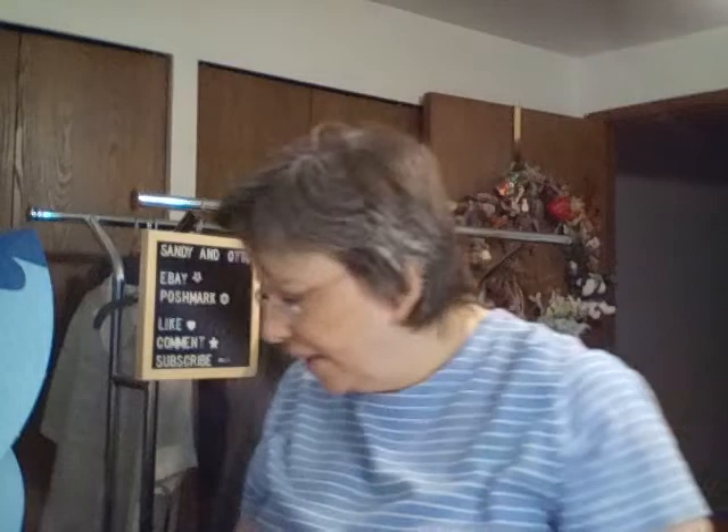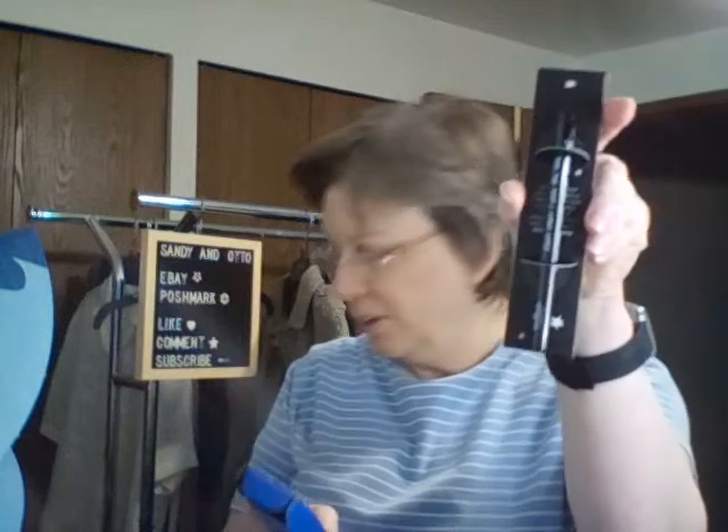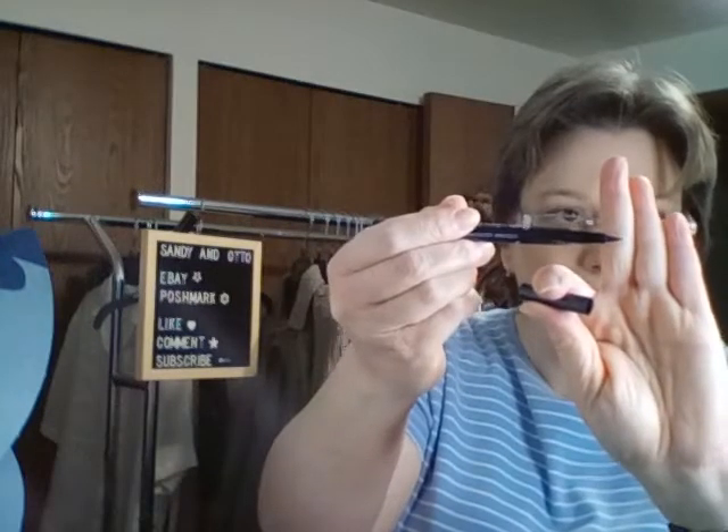Up next is the Ico liquid liner — Line and Enhance in black. This liner offers a carbon black finish and a tripartite boost to promote lash growth. It's a $22 value and comes in a cute little container with a very fine tip.